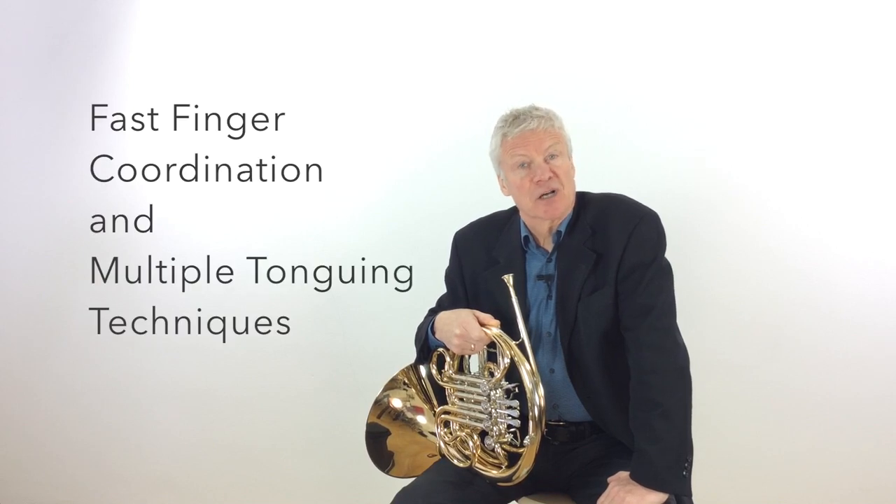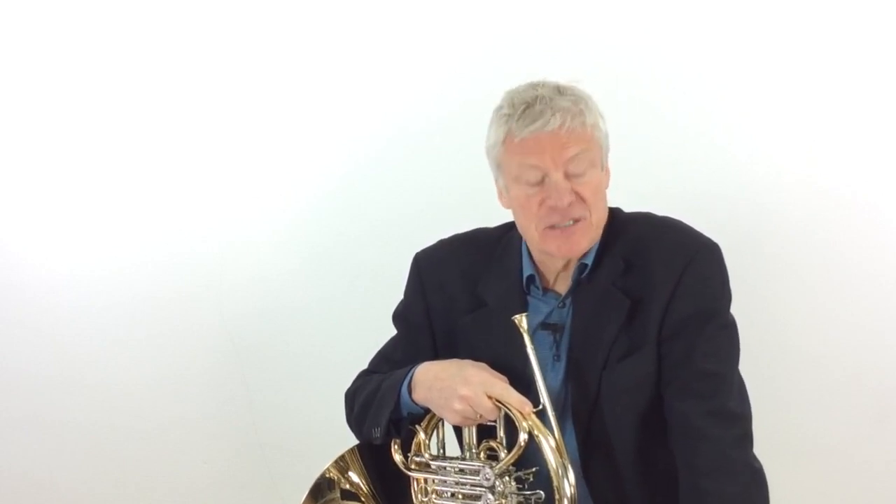First off, I'd like to talk about fast finger coordination and multiple tonguing techniques. When it comes to playing fast on the horn, we have to admit that we're at a bit of a disadvantage compared with our friends on the trumpets, cornets and euphoniums. Our rotary valves are always going to be less efficient than the piston valves, due to the indirect mechanical connection involved versus the more direct pressing action of piston valves. This means we've got to work a little bit harder, and in longer passages our fingers will get tired quicker.